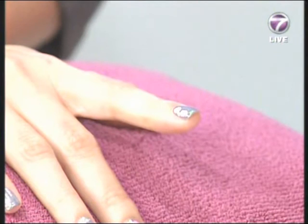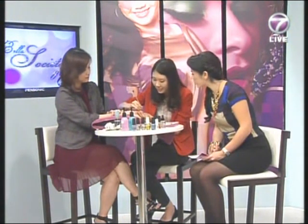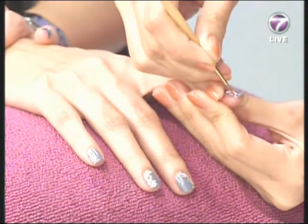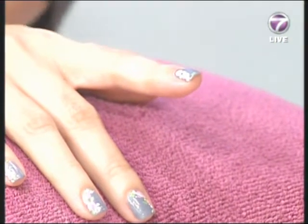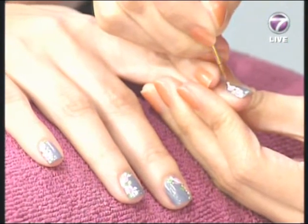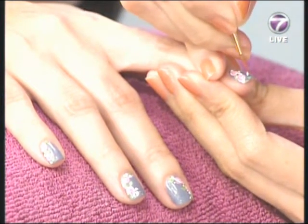I'm applying the gel colors now. Compared with regular lacquer, gel is much more long-lasting. I'll put on some small flowers — very intricate, very nice. Jane's having fun being pampered! So when it comes to patterns, do you think of them in your head or look at something? I just think of it — it's flexible and depends on what the customer prefers.